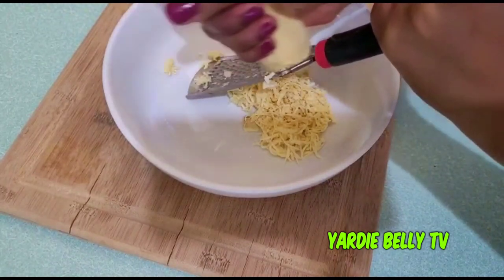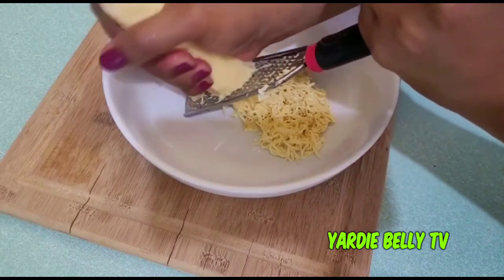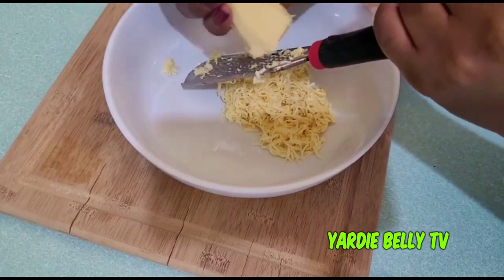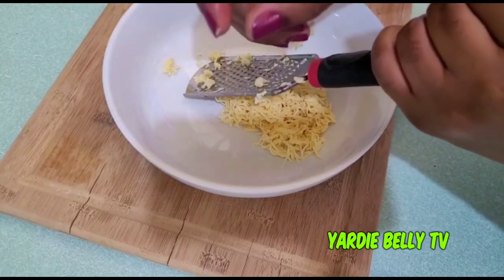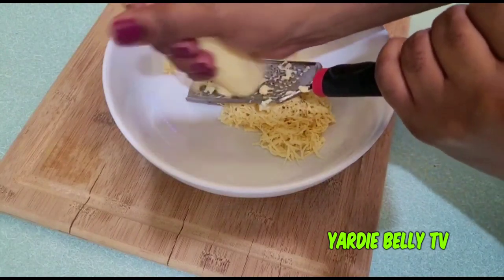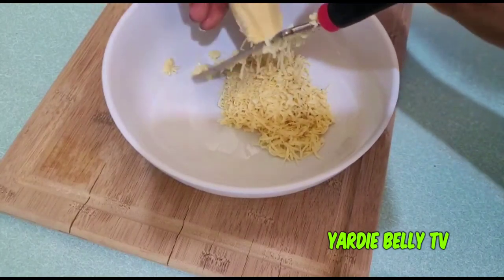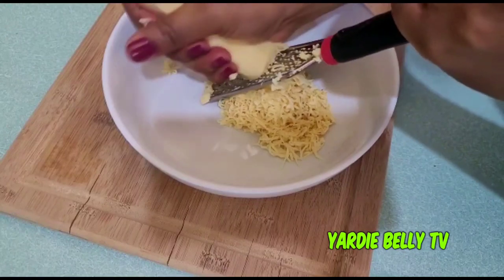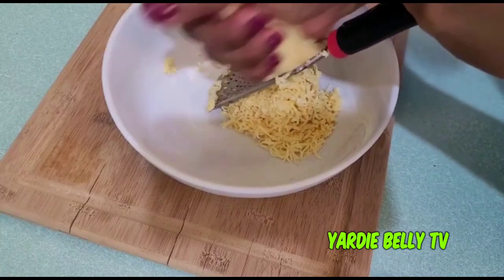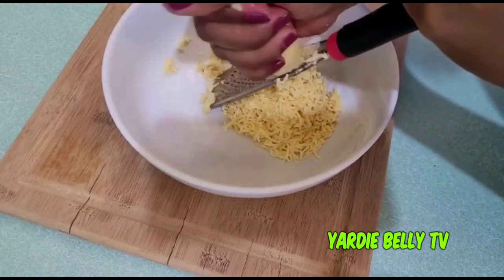You might be wondering why I'm grating it instead of just blending it. I've tried blending it before by just cutting it up, but — maybe it's the blender I'm using — when I blend it without grating first, it has these lumps and doesn't come out really smooth. When I grate it first and then blend it, it comes out perfectly smooth with no lumps. I hate porridge with lumps, so that's why I'm putting in the elbow grease.